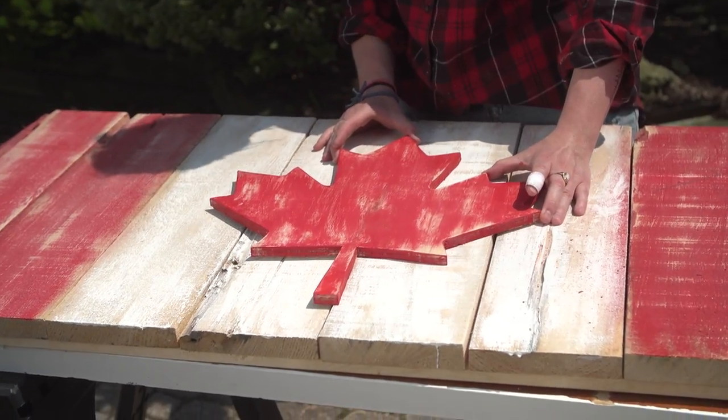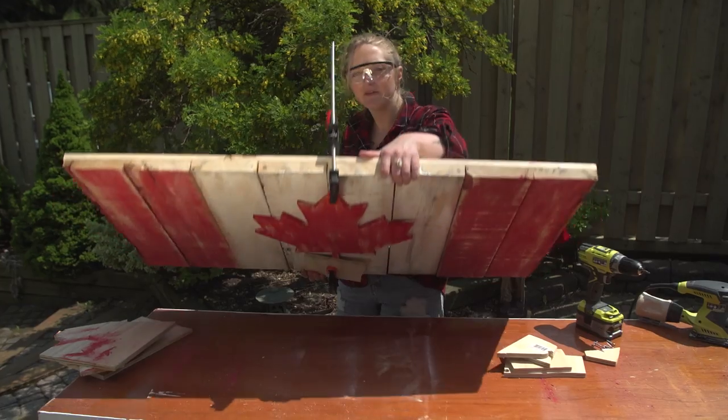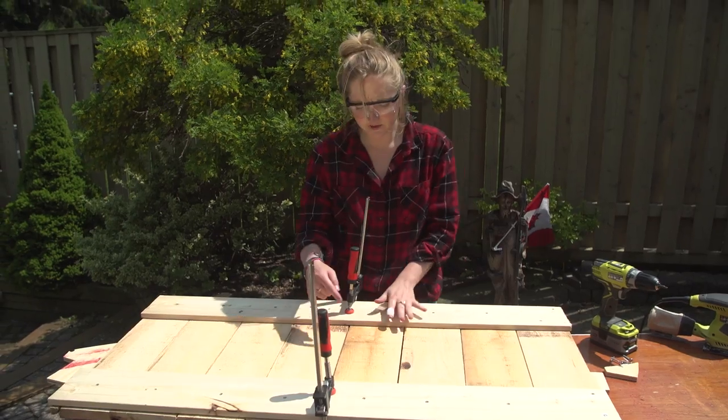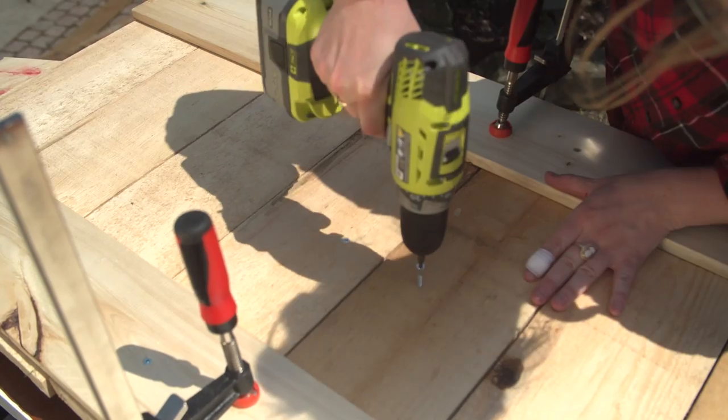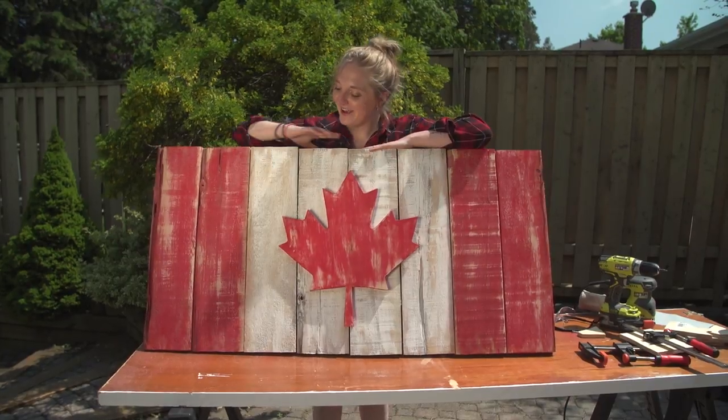We're just going to line this up right in the center. How awesome does this look? I've clamped the leaf and I'm going to drive screws in underneath to hold it together. And there you go — your very own DIY weathered Canadian flag!